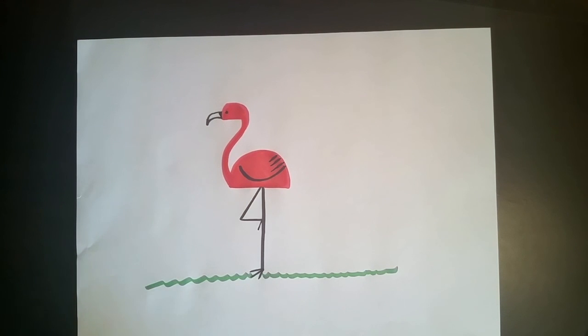And there you have it. You have a perfectly great flamingo, and it took you all of five minutes.